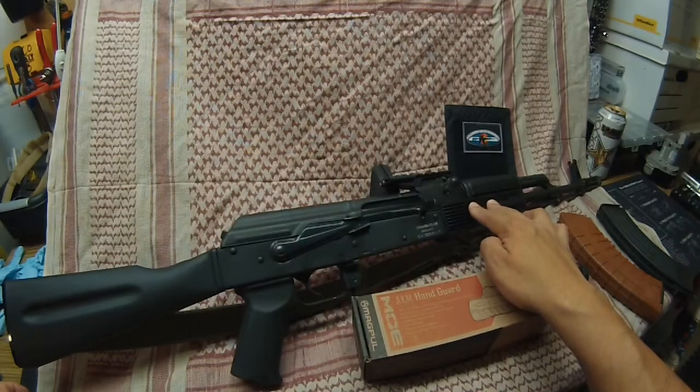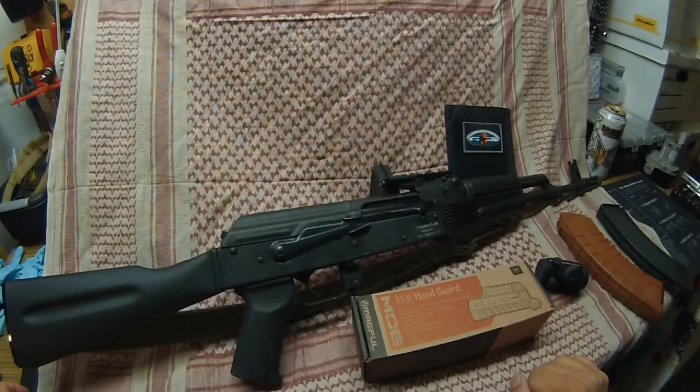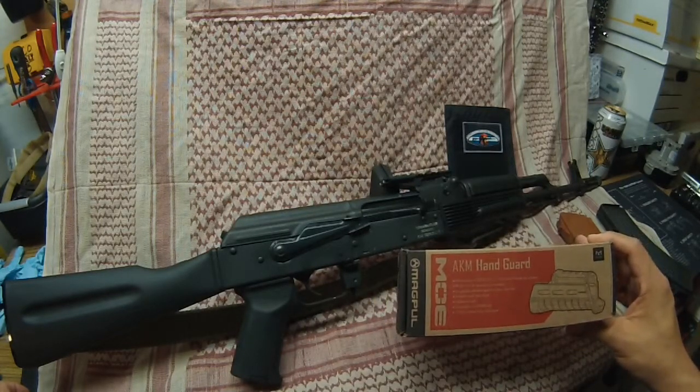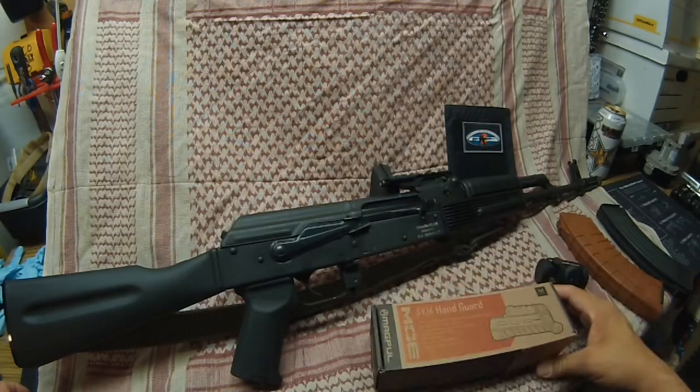What I have here is my Romanian WASR 1063. There are a million videos on YouTube for these. I picked this one up on the 3rd of January this year, before the import ban or restrictions took effect — before the prices started to shoot up. What I'm going to be doing is putting the AKM handguard that you previously saw on my Draco and installing it on here just to try it out and see how I like it.